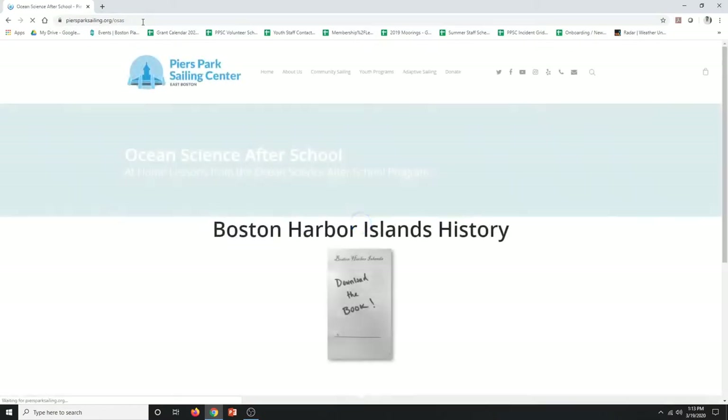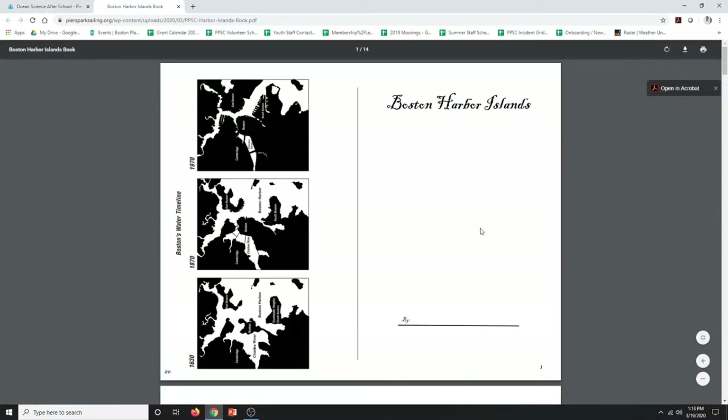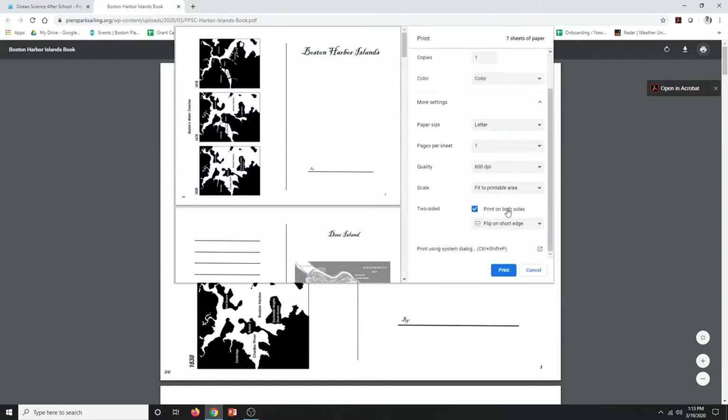Our Boston Harbor Island History lesson has a book that accompanies the lesson. You can visit the website, click on the book to download it, and print the book. Make sure that the settings are on print on both sides and flip on short edge for all the pages to line up.